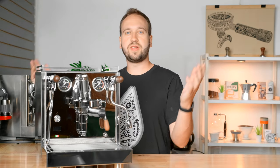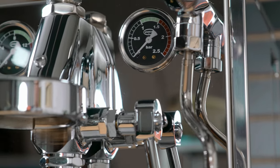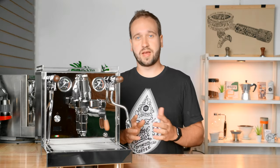We have an all stainless steel frame and body. It looks beautiful — sure it does show some fingerprints, but they are easy to wipe off and it just looks gorgeous on a countertop.